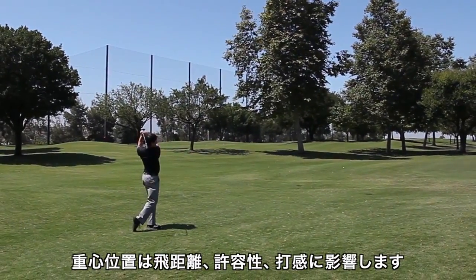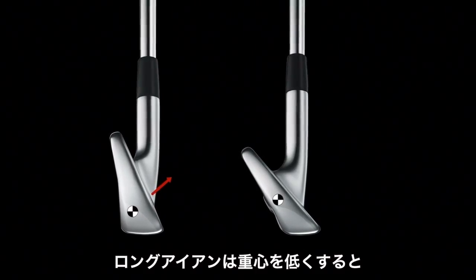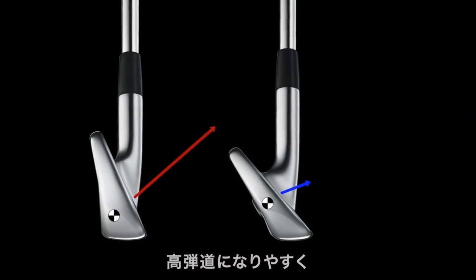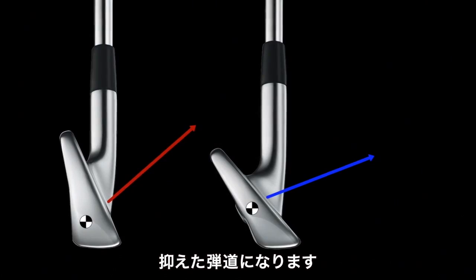CG height affects flight, forgiveness, and feel. In terms of flight, putting the CG lower in the long irons makes it easier to hit the ball higher, while slightly raising the CG in the short irons makes it easier to hit the ball lower.